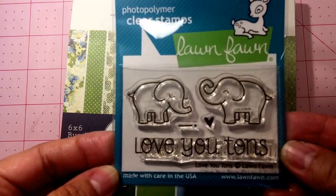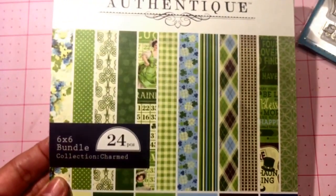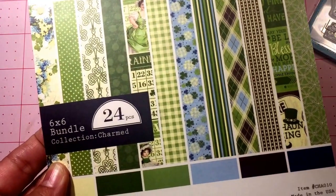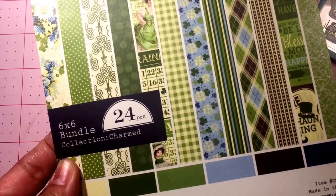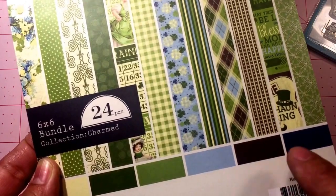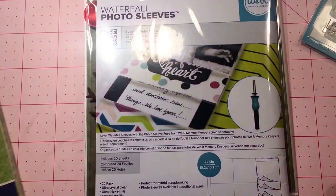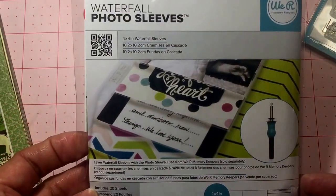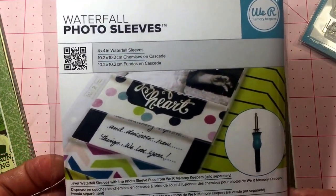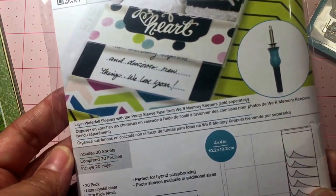I used one of her clearance items in my card project this week — I used the Lawn Fawn 'Love You Tons' stamp set, and also a sheet from the Charmed paper six by six paper pad. I did do a flip-through so if you look at one of my previous videos you'll be able to see all the awesome sheets in this collection. This is the sleeve I used to create my shaker card. Tracy has this in her store at 60% off, and there are different sizes, so order the ones according to your cutout for your shaker part.